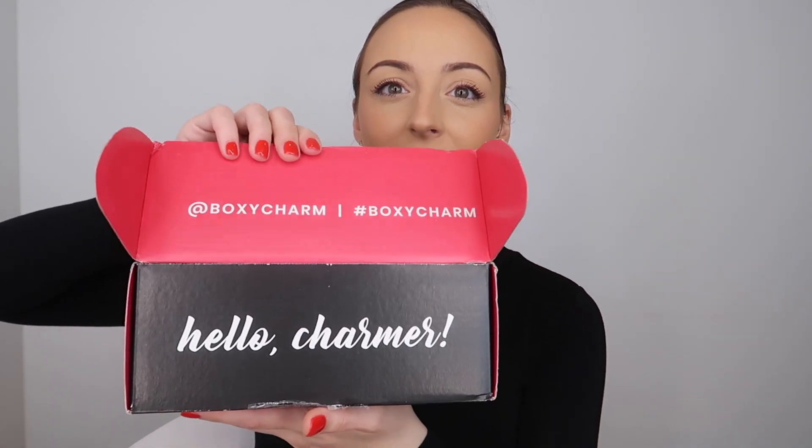So basically we're going to open this up. As usual, it says hello charmer. It has the Instagram handle and the hashtag too. And then when you open it up, it just says BoxyCharm in hot pink, which I love. So this is the little card that tells you what is in the box.